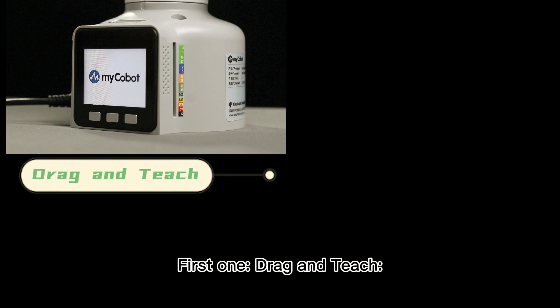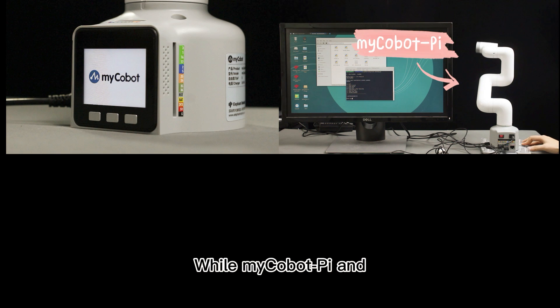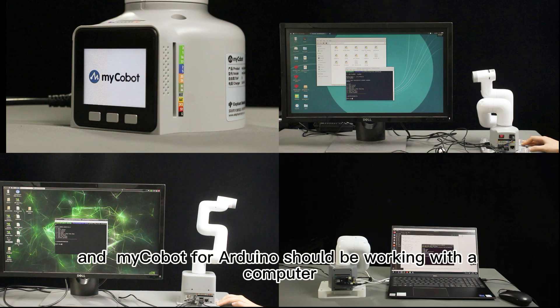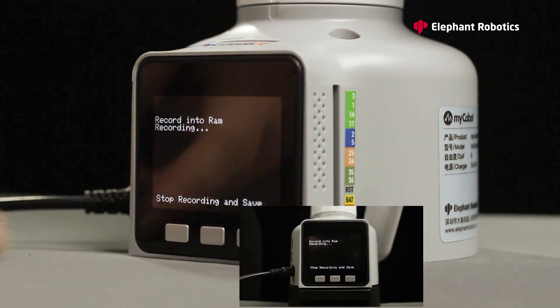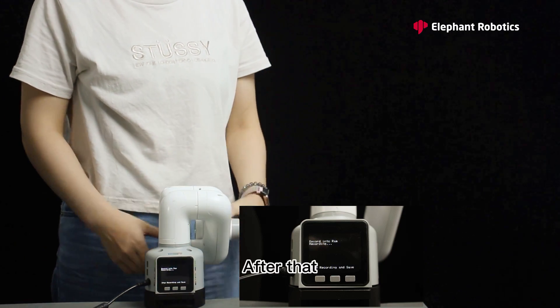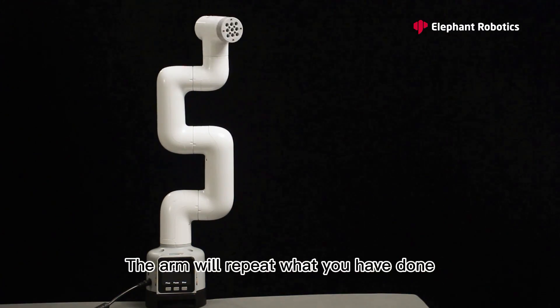First feature: drag and teach. myCobot M5Stack can independently operate, while myCobot Pi and myCobot Jetson Nano should be operating with external screens, and myCobot for Arduino should be working with a computer. Press OK to enter main control, and press the record button and run button. Now it is recording — drag as you want. After that, press save, then press play and run button. The arm will repeat what you have done.